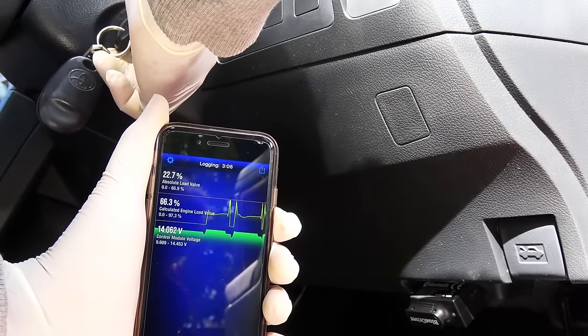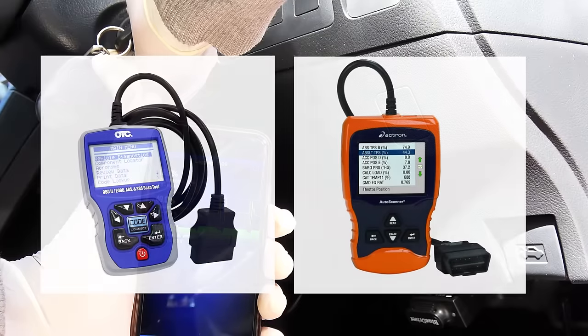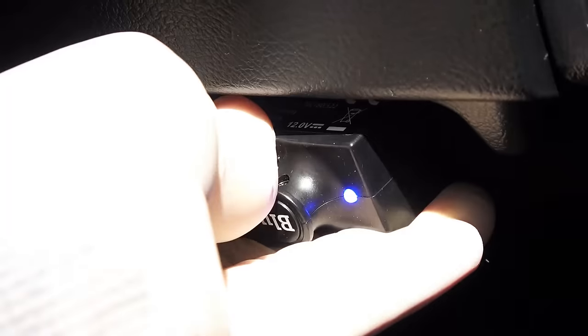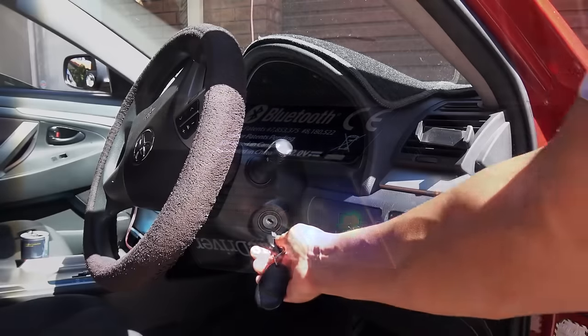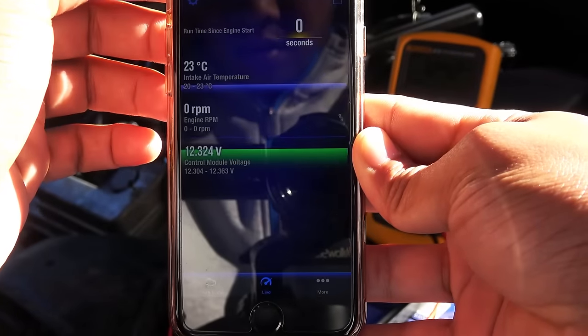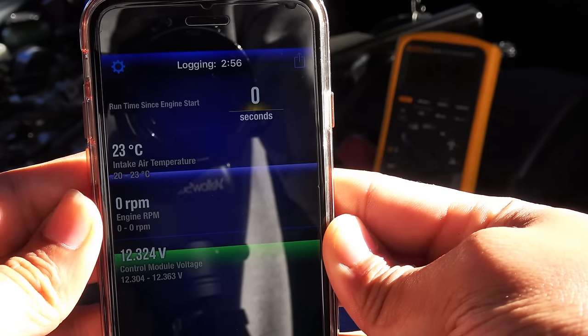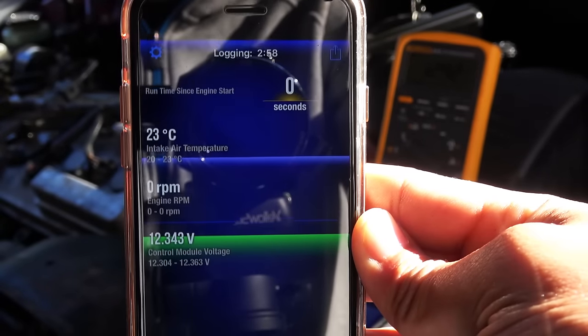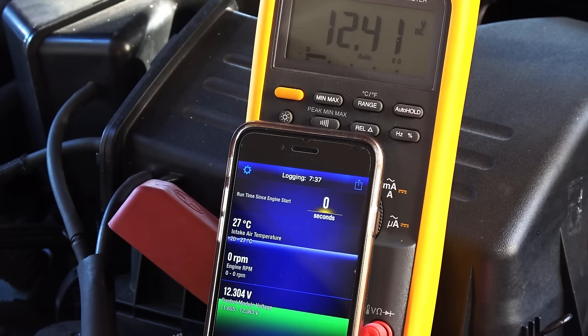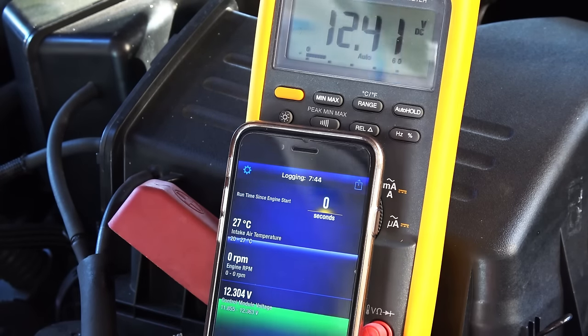Now we have the final method: using an OBD2 scan tool. You need an OBD2 scanner that can read live data. Plug the scanner into the OBD2 port, turn the key to the on position, and select control module voltage. We have 12.3 volts on the scanner — comparing to the multimeter reading of 12.4, the 0.1 volt drop is due to resistance in the circuits and wiring, and this confirms a good connection between the battery and the car's computer. A 0.1 volt drop is acceptable.